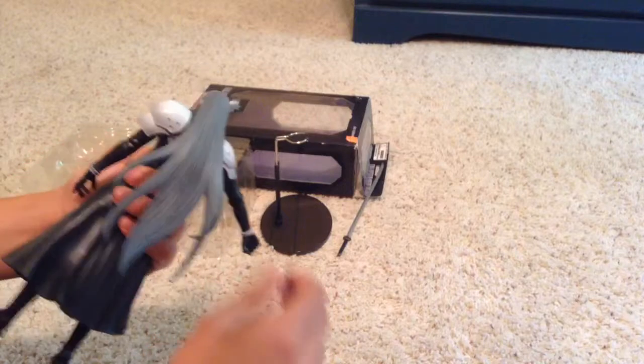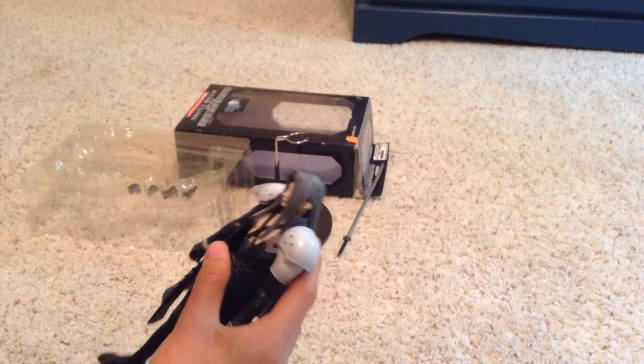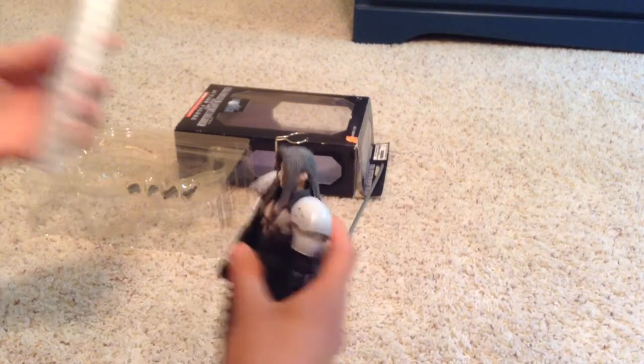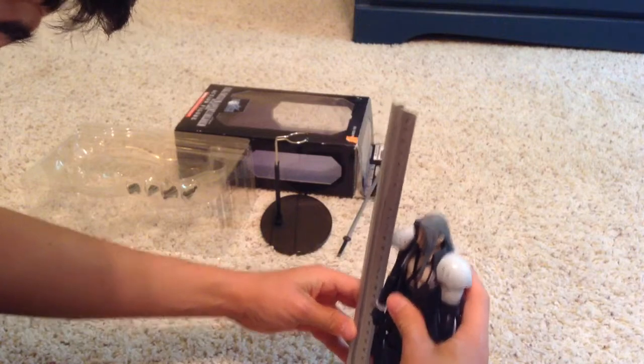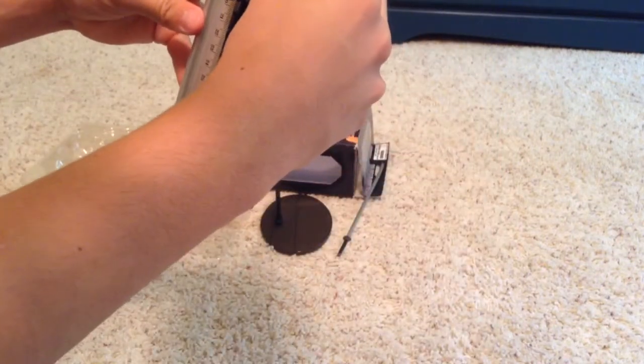The figure itself looks great and has a ton of articulation. It's pretty big and pretty heavy. Here's a ruler — it stands about 9 inches tall.